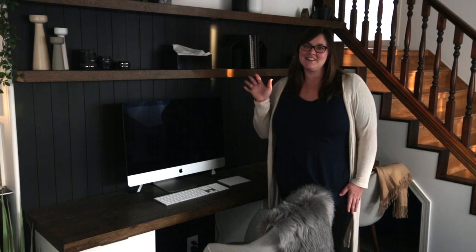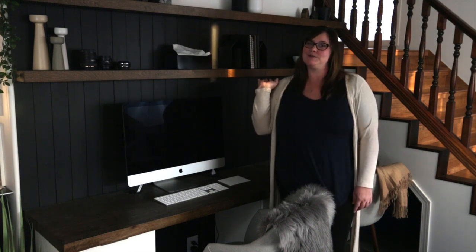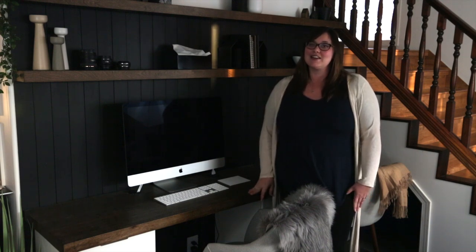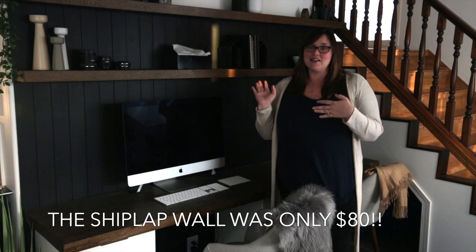Hey everyone! This is Lindy from Love Create Celebrate. Today I'm going to show you how we made this vertical shiplap wall. I'm really excited because this whole project was done for less than $500 and it turned out amazing.